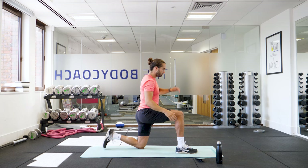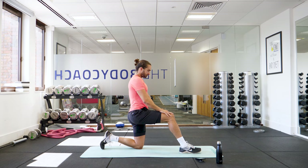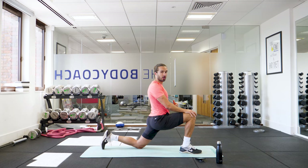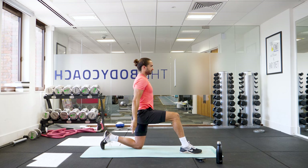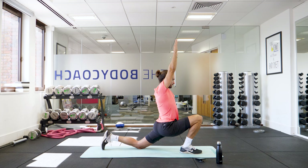So right leg forwards, same thing — just start on the knee first. Inhale, exhale, stretch forwards. Inhale, and as you exhale each time you're going to go a little bit further. So now let's go with the arms up. We're getting a stretch in our lower body but also our shoulders and lats. Inhale, and again — final one, perfect.